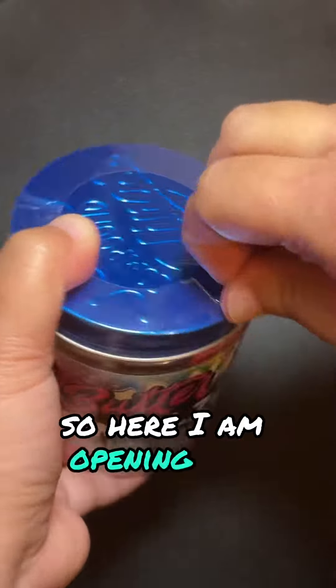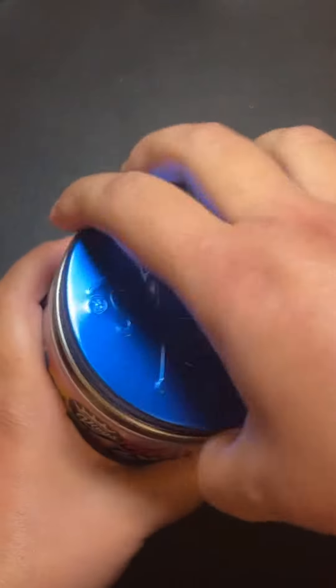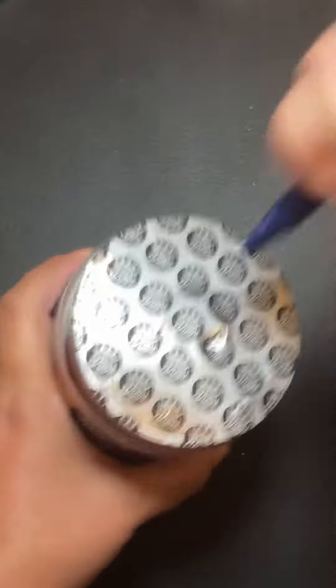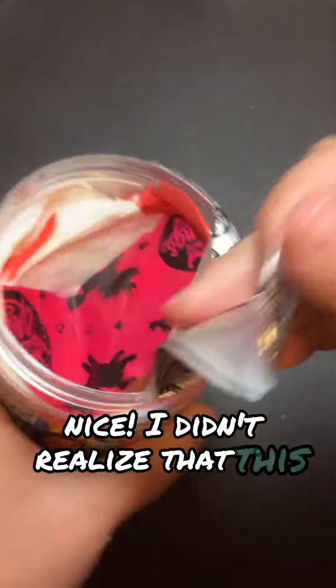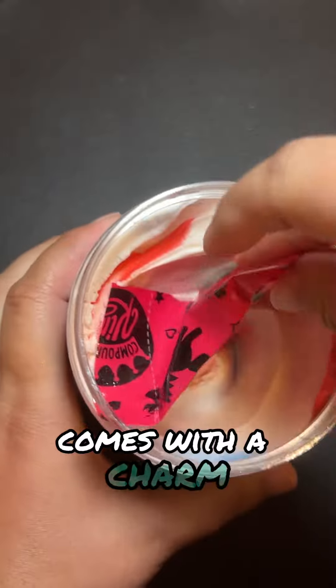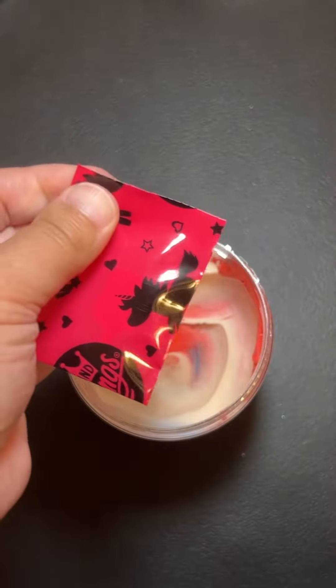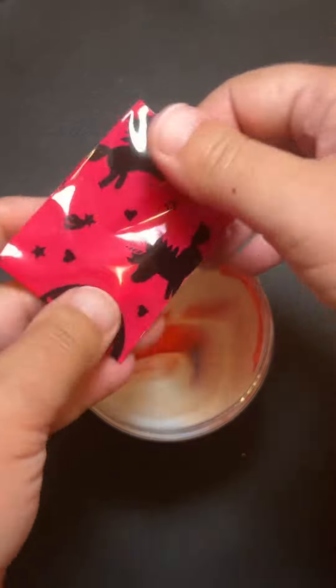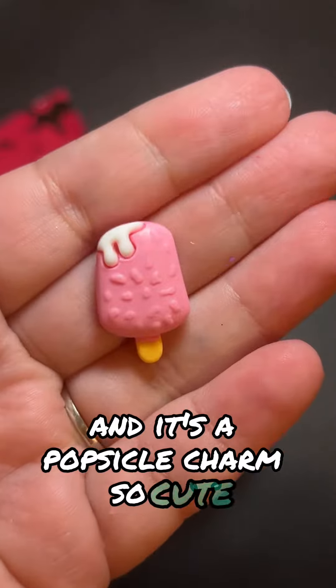So here I am opening the carton to see what the slime looks like on the inside. Nice! I didn't realize that this slime comes with a charm. So let's see what the charm looks like. And it's a popsicle charm — so cute!